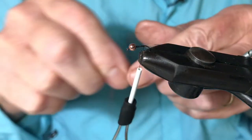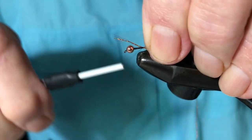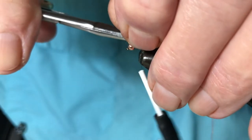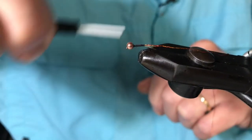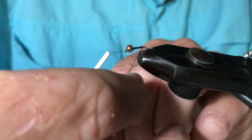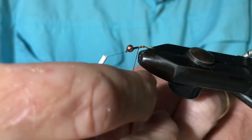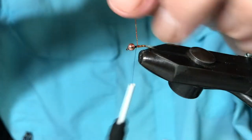Now I'm going to tie in the Oxido glitter. Wind it up with touching turns. It's a very easy Perdigon to tie, but boy can it be effective.